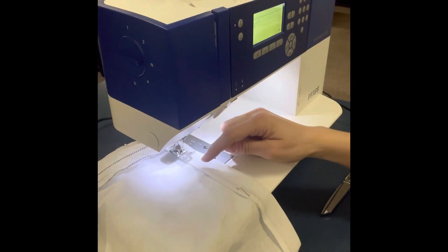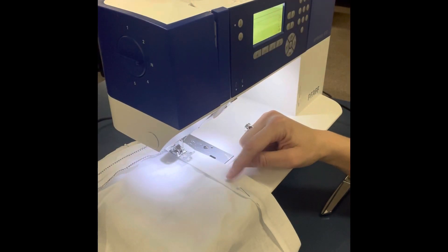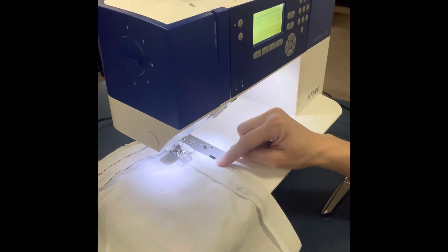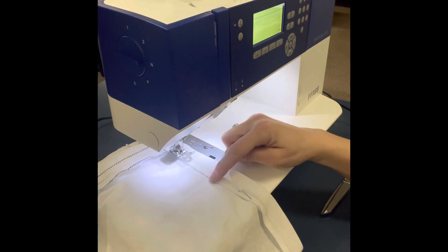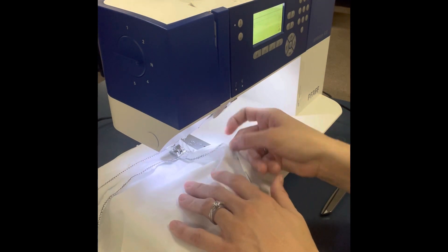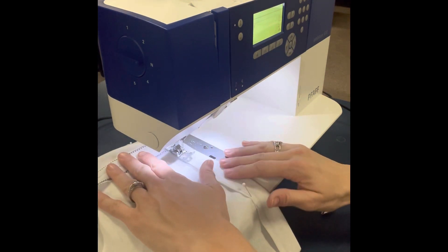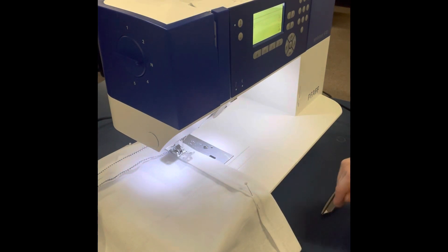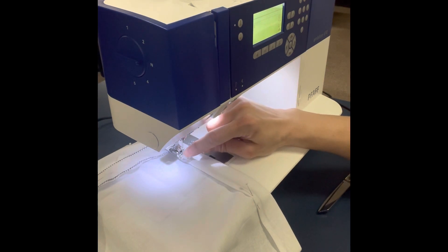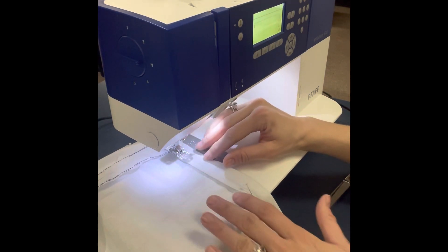I'll go ahead and pin all the way around the top of the casing on the wrong side of my fabric. I'm going to sew the top of the waistband, sewing close to the bottom folded edge, not close to the top, because that will keep the waistband down — otherwise it would just come right up. I'm going to sew an eighth of an inch seam, which is very close to the needle, lining up my fabric on the inside of my presser foot.